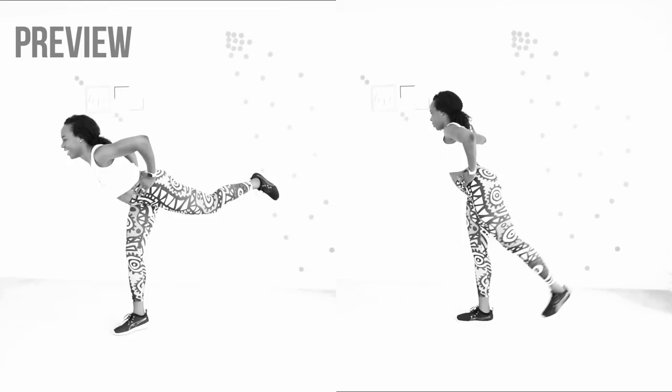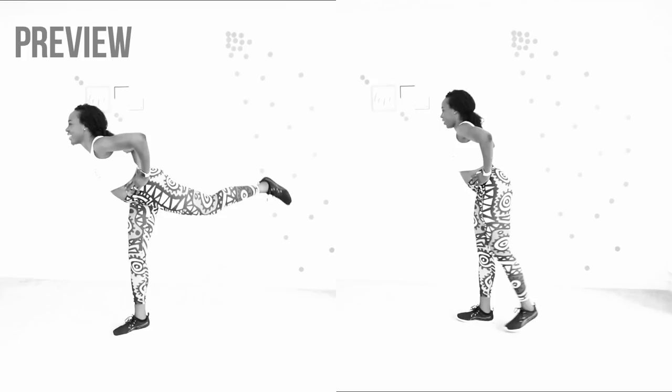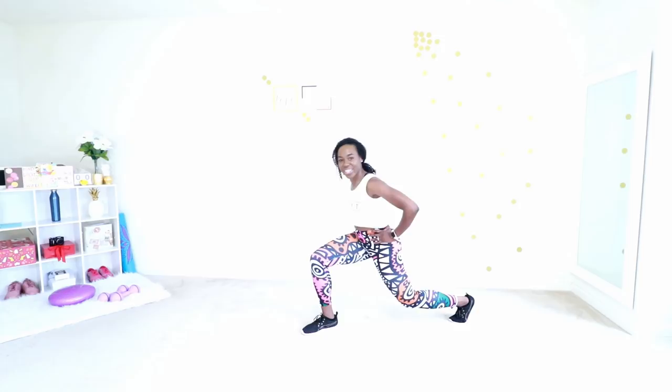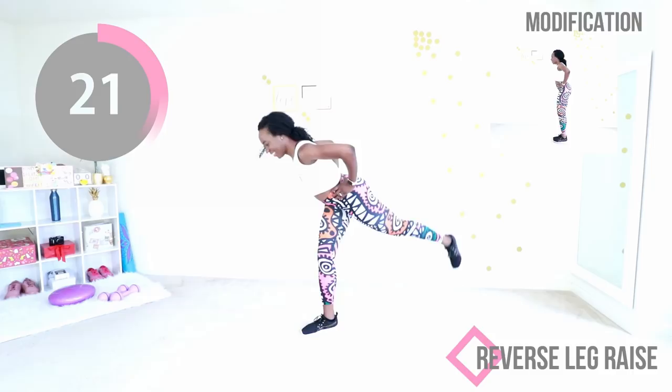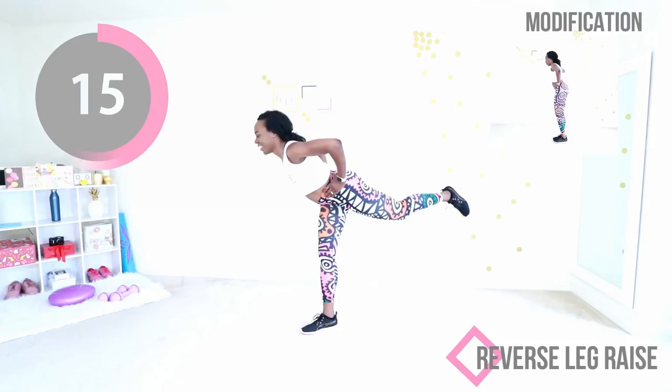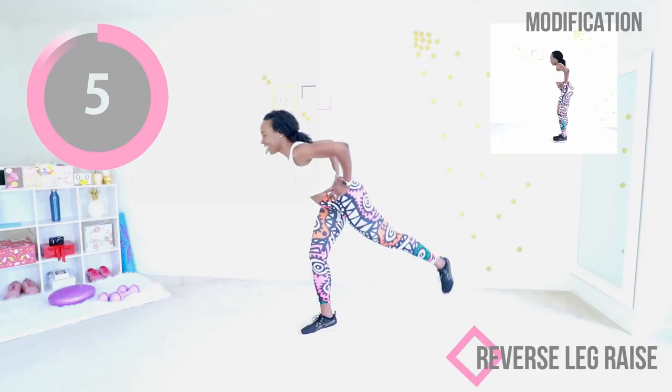We're gonna do the same thing on the other side. This is your last move of the day — after this we're gonna cool down really fast. Step back, once you get your balance, raise that leg. Make sure your back knee doesn't touch the floor. Keep your chest up, head facing up and forward, chin up. Keep that foot in front nice and flat on the floor. Maintain your balance, you can do it. You're almost done — this is your last exercise. Two, one. Yes! You did it, you worked out today.